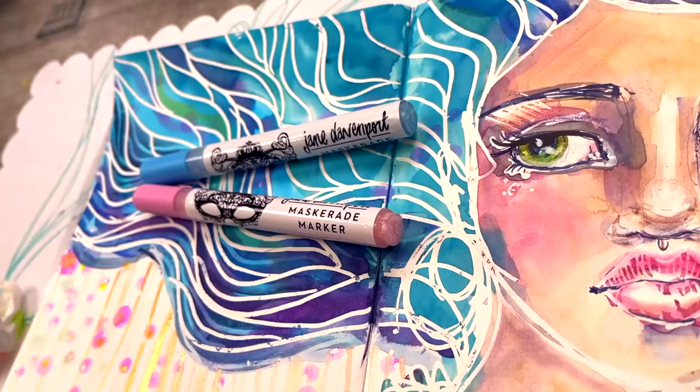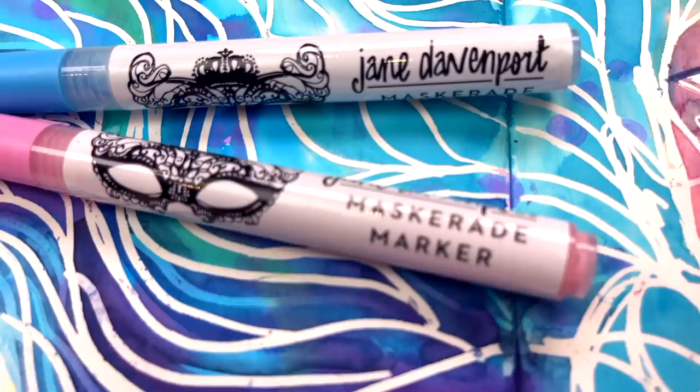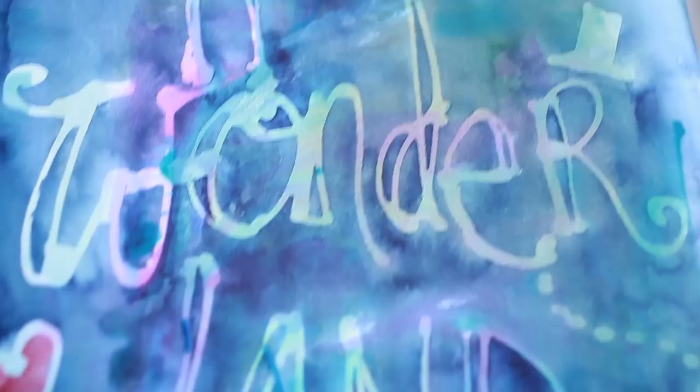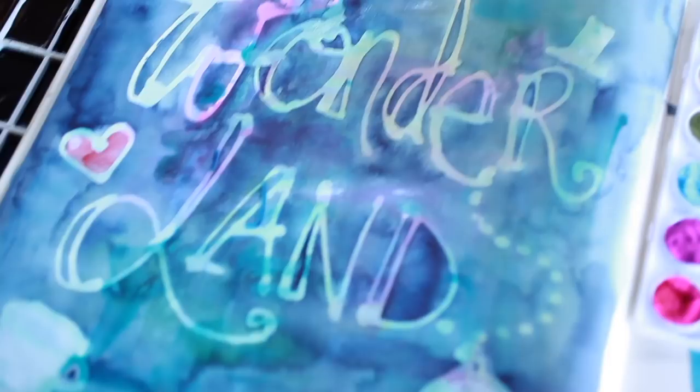Painting with watercolors is just one of the greatest joys on the planet and masking fluid just makes it all the more fun. Masking fluid is basically liquid rubber. You apply it to your paper and whatever is underneath it is protected. You can paint over it with your watercolors or water-soluble inks and once everything is dry you can peel it back and you've got that protected area now revealed, which you can then paint over again or leave as a white highlight, whatever is your preference.